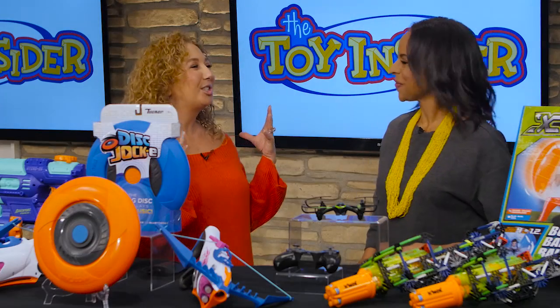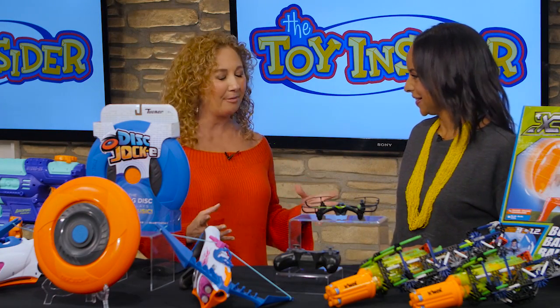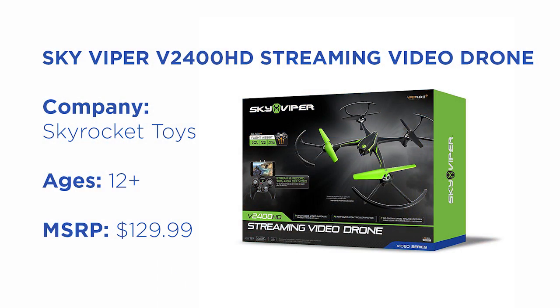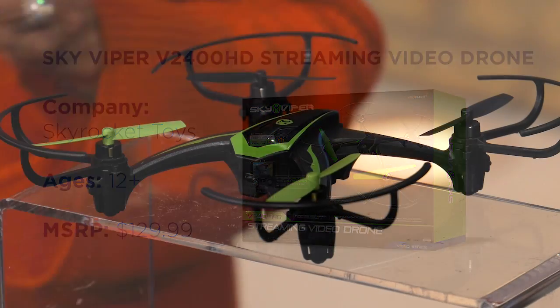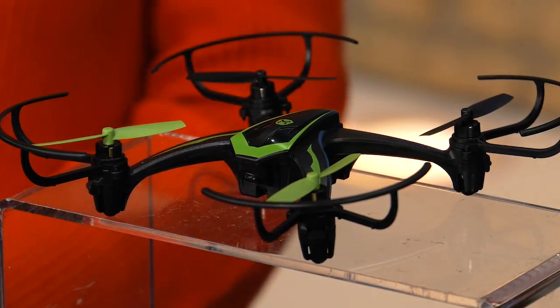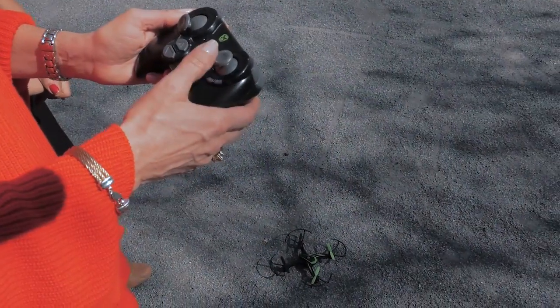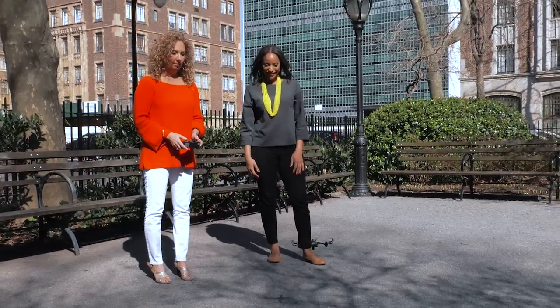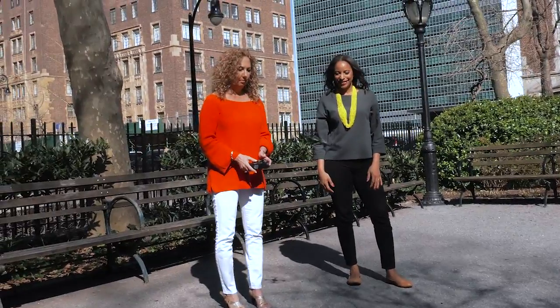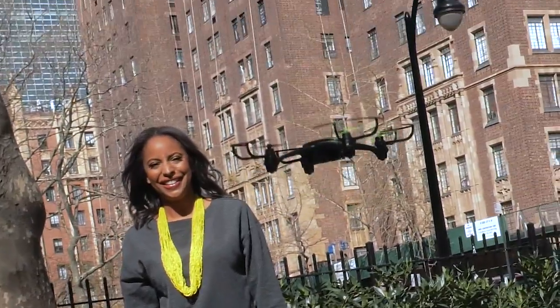Drones are such a big thing again this year — bigger and better than ever. This is our Sky Viper Video Stunt Drone. It does a lot of things: we have auto take-off, hover, and auto land, which makes it easier to learn how to fly. We also have a one-touch stunt button, so kids are going to learn not only how to be great pilots, but how to do the coolest stunts in the air. It's nice and light, and of course we're still taking pictures and video.